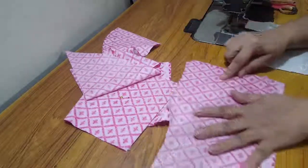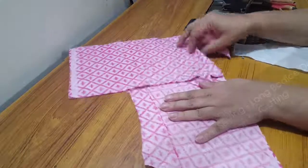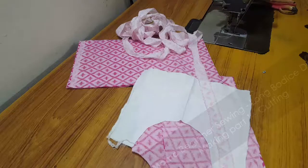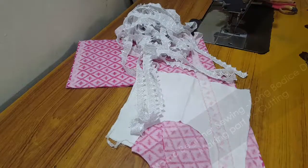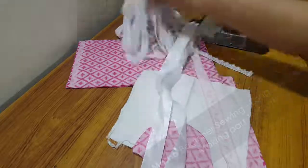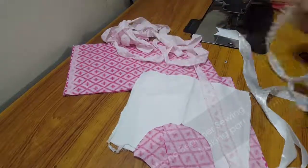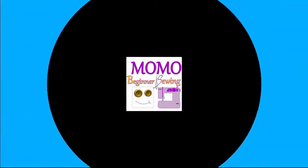We are going to finish the neckline in our next video, which is uploaded one by one simultaneously. You can scroll down or click the 'I' for the link. We are going to have the back pattern, the front pattern, the front bodice with decorative stuff — white lace, white and pink lace, and ribbon for the decoration part. I hope you guys are going to watch the next part because it's going to be awesome. Thank you!